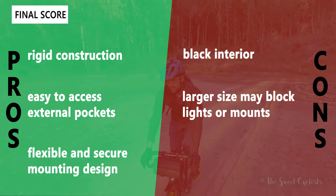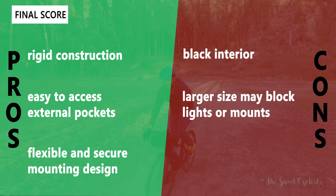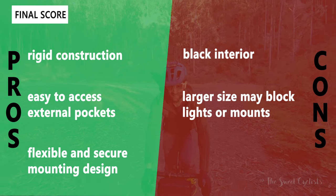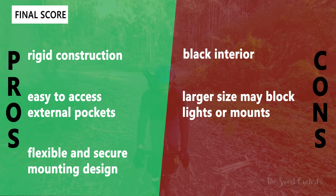The main cons: it's only available in black, and the interior is black as well, making it very hard to find things inside. Also, the larger size of the bag may block lights or mounts — especially if you have a dual-sided front mount, it's kind of difficult to fit that with this bag.